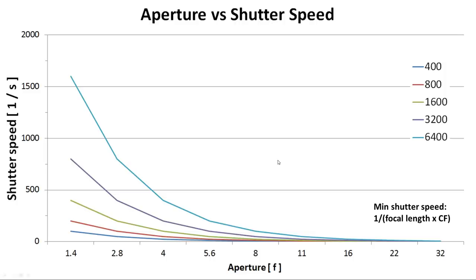This chart shows the relationship for shooting conditions at a recent game. The aperture is on the bottom, shutter speed on the side, and the curves represent ISO — basically how your camera amplifies the light coming in. Take something like F4, follow the curve up to ISO 6400, and follow that over to a shutter speed of around 1/400th of a second. That's the relationship to get a proper exposure. Shooting anywhere along any one of these curves gives you the same exact exposure but at different levels of noise.